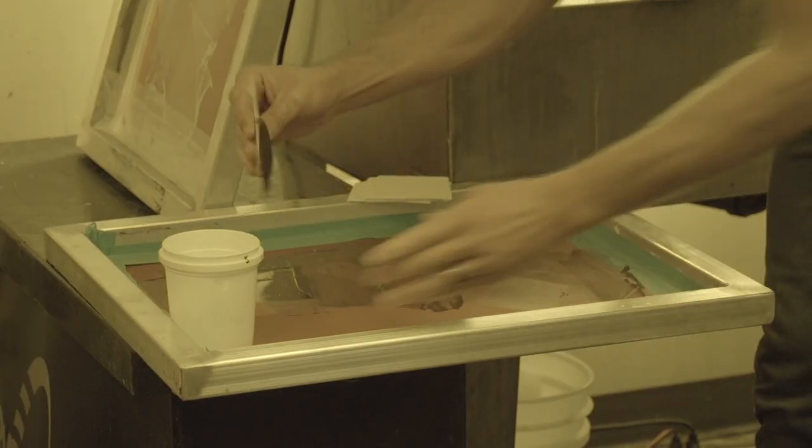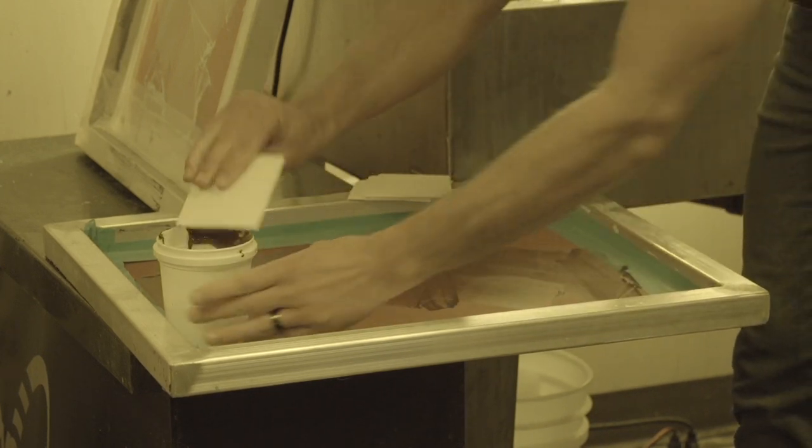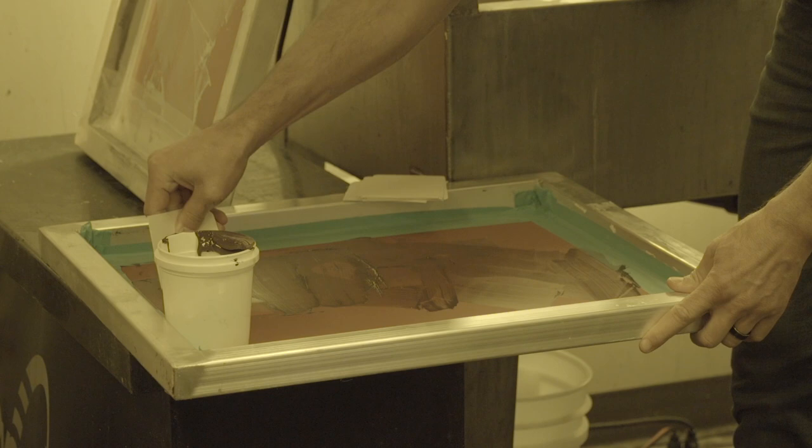Before using Inktergrator, simply cart off as much ink as possible from the screen. This not only saves you money in ink, but it keeps as much ink as possible from going down the drain.